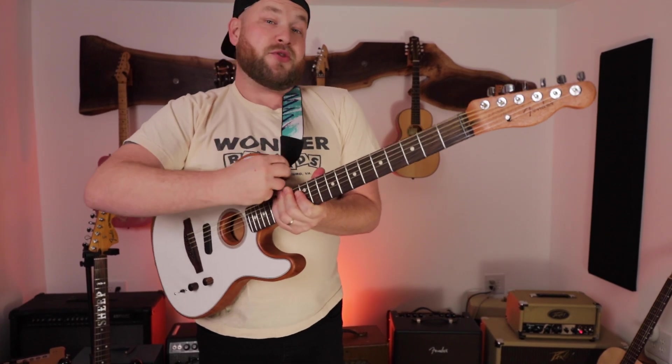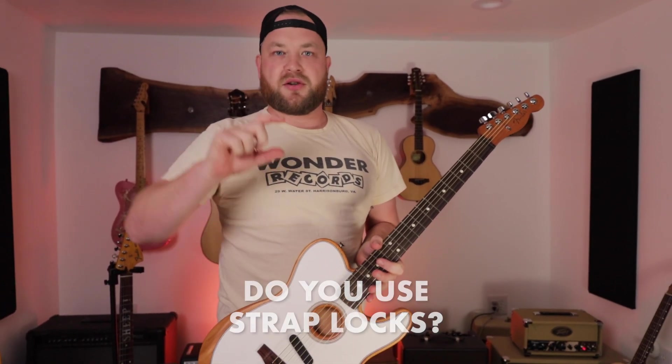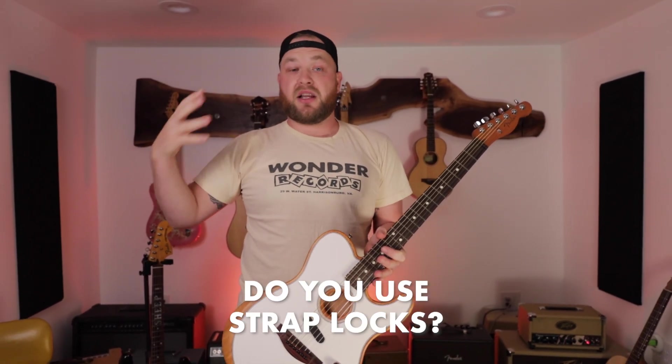But that guitar strap is super cool. Pay attention to where your guitar is heavy — front or back. Another question to consider is whether you use guitar strap locks. I love the Dunlop strap locks and use them on most of my guitars. But there are straps where the ends are simply too thick for that style, and it also commits you so that strap can only work on guitars that have strap buttons on them. So keep that in mind — do you use strap locks?